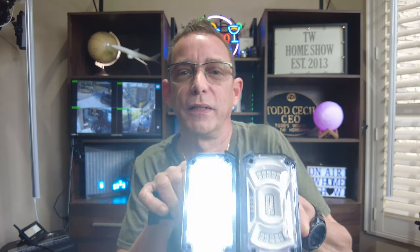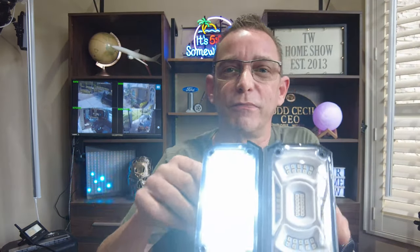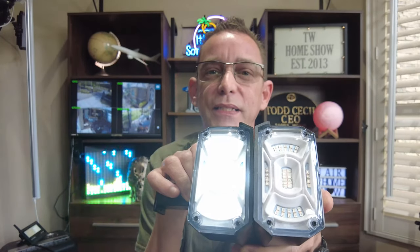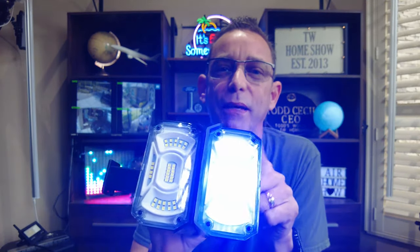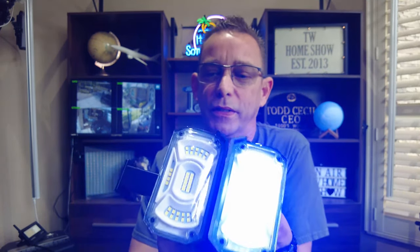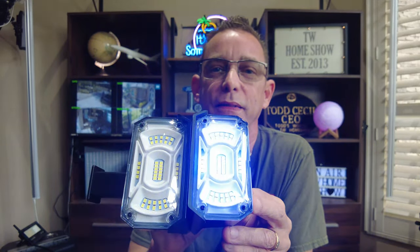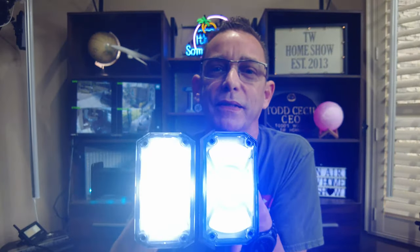I'm going to turn this one on. First click is full brightness. Second click is medium brightness. Third click is the lowest it will go, and the fourth click it's off. Now for the blue — one click, this is the blue, the second brightest of the different colors. Full brightness, medium brightness, low, and off. So that's full brightness blue compared to full brightness white.